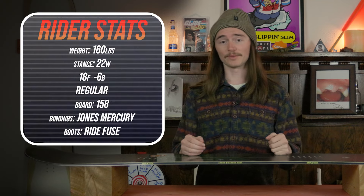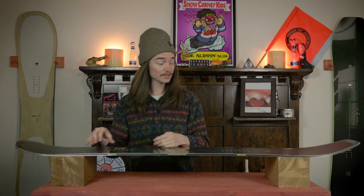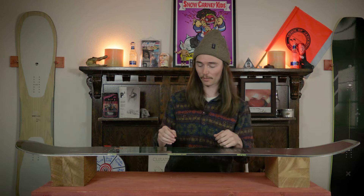I used my Jones Mercury bindings and my Ride Fused boots. When it comes to flex, this board is going to be stiffer than middle-of-the-road — the carbon web running through from nose to tail keeps it stiffer and a little more aggressive. The tail has a little more girth to it where you can really step on it to power through turns, while the nose is a bit softer than underfoot since you have all that real estate to work with.